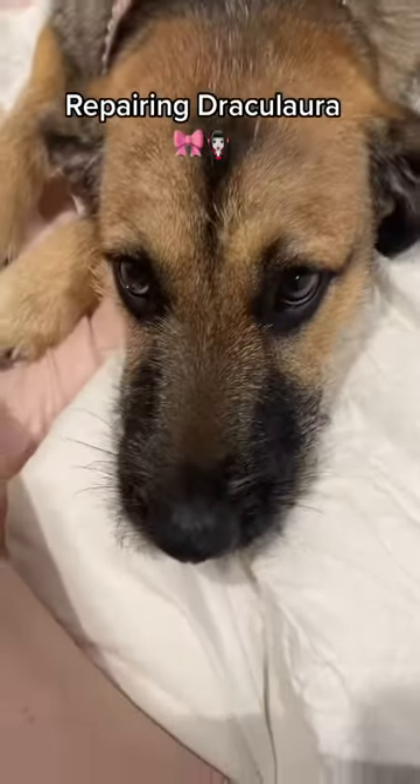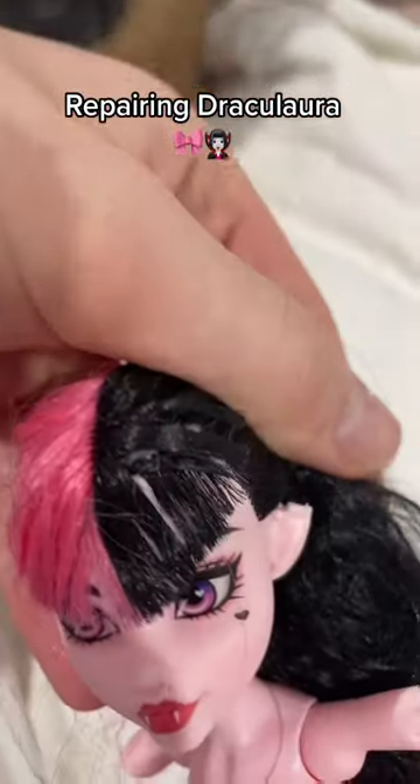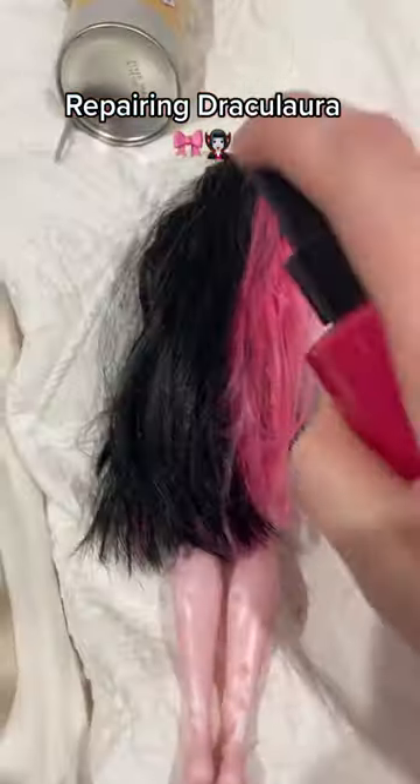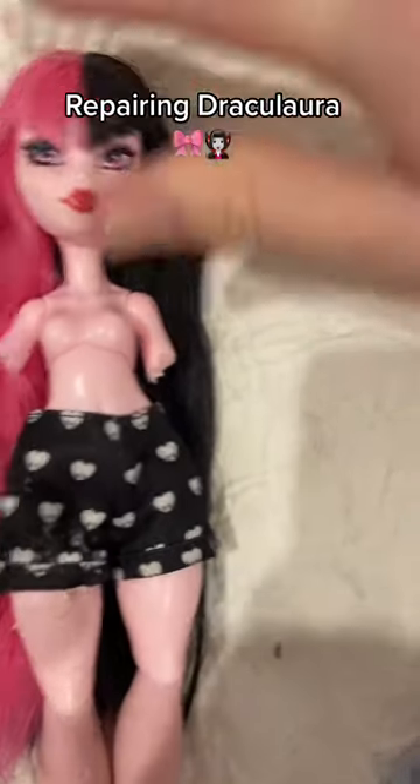This girl is seven months old, nearly eight months old — I shouldn't be dealing with this. Someone chewed her ear off. I'm using a Matrix detangler; I'm just going to spray down the bangs.